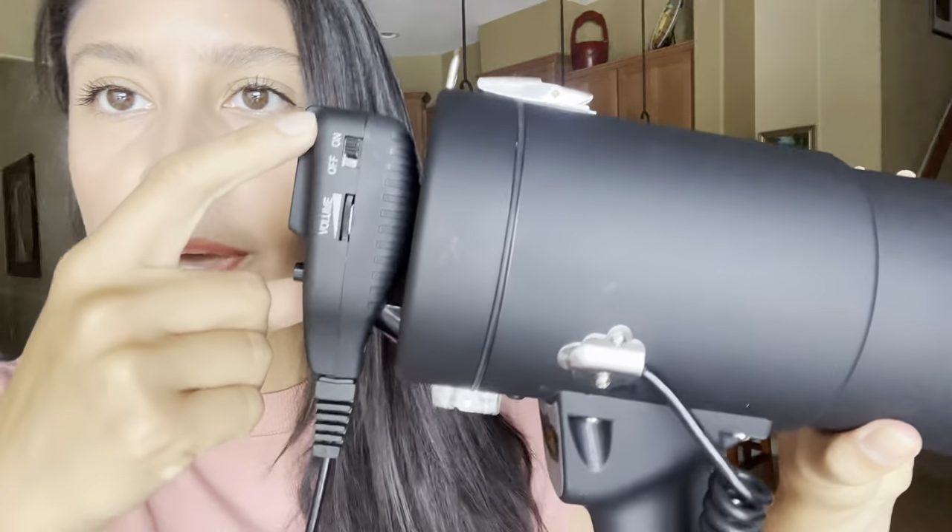On the microphone you have siren, record, and play as some features, and also on the microphone you have the on and off switch and the volume switch.